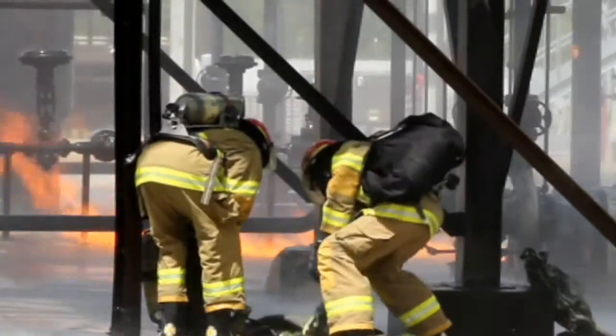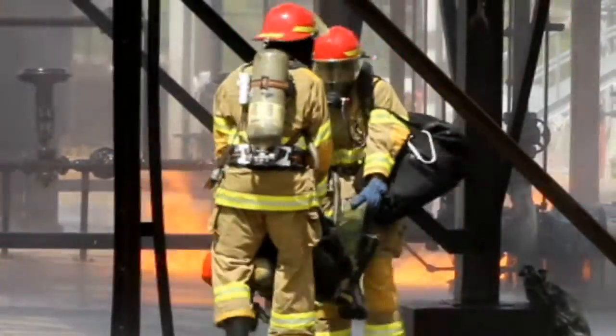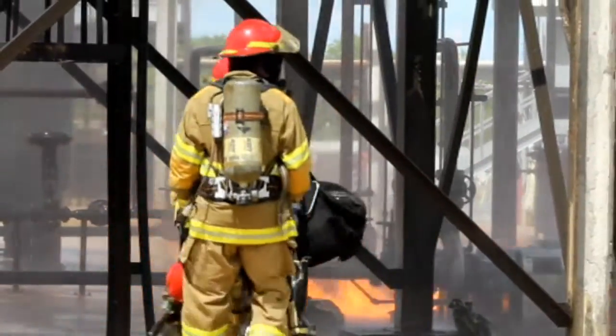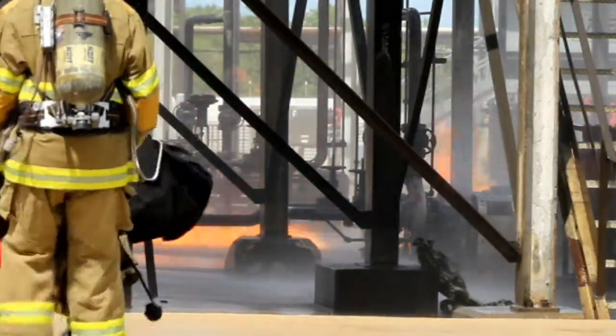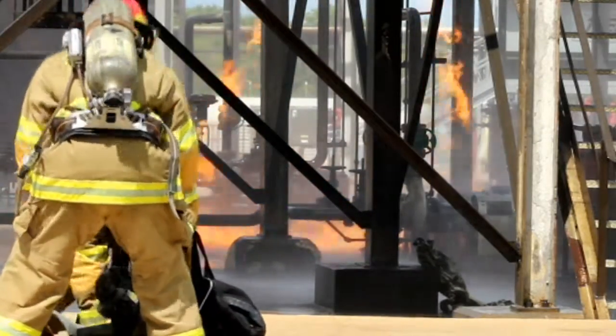But I've got to get these guys some coverage. So get that big monitor going, give me some cooling, and then my RIT team can go in and get the operator, firefighter, whatever we've got missing, get them out. And whoever's on that RIT team needs to come back and communicate that to your commander, whoever that person may be, so that we can get an ambulance in here to pick them up.